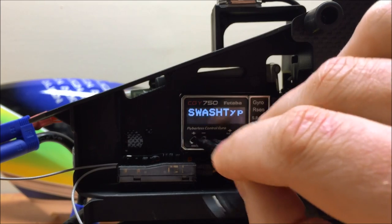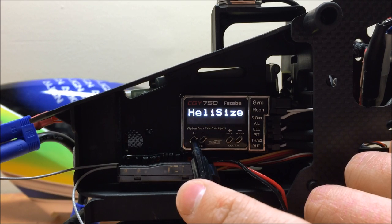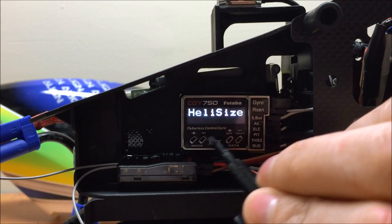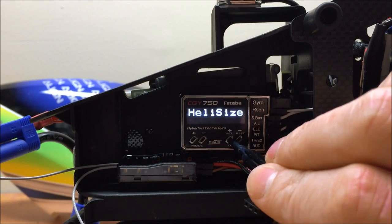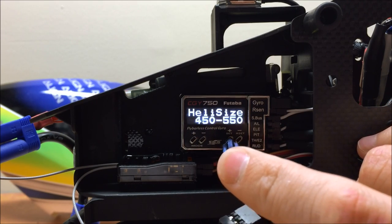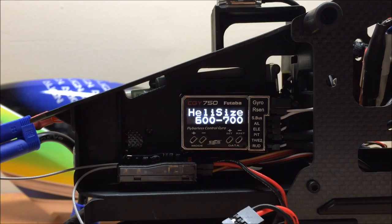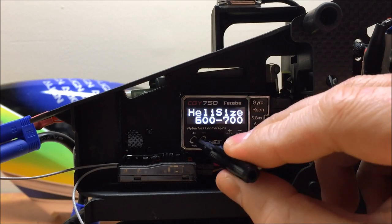The next menu is our Heli Size. I'm running a T-Rex 700 electric, so I'm going to leave it on this setting. There's also a 750 or more setting as well as a 450 to 550 setting. Each of these affects some of the default starting gain values in the flight tuning menu and a few other parameters in the CGY750. So make sure you pick the appropriate setting for whichever model you're setting up — I'll use 600 to 700 in this case.